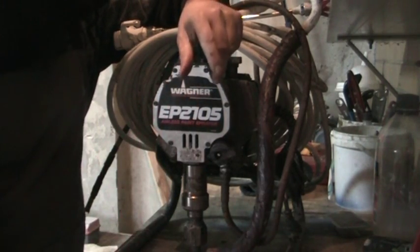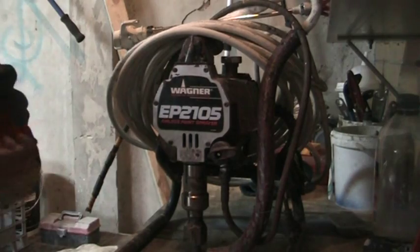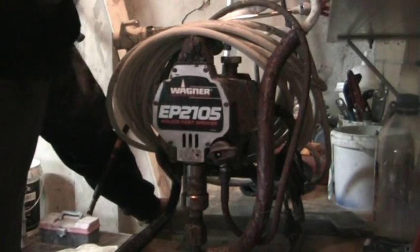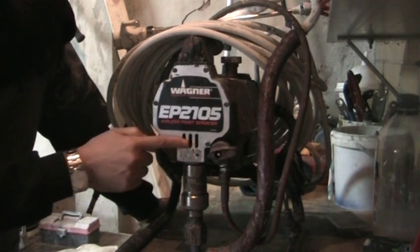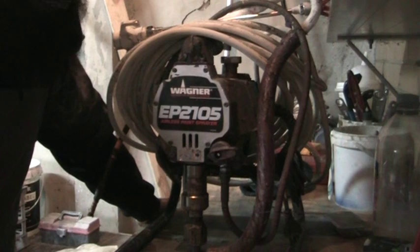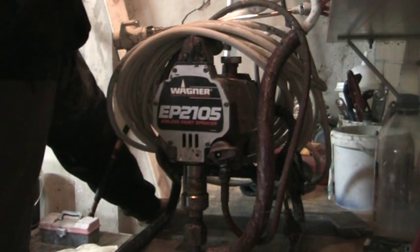The most common cause of premature failure in these pistons and packers is not lubricating the piston from the top by not using throat seal liquid or oil. What that does is it means that your piston is running up and down dry against the packers.